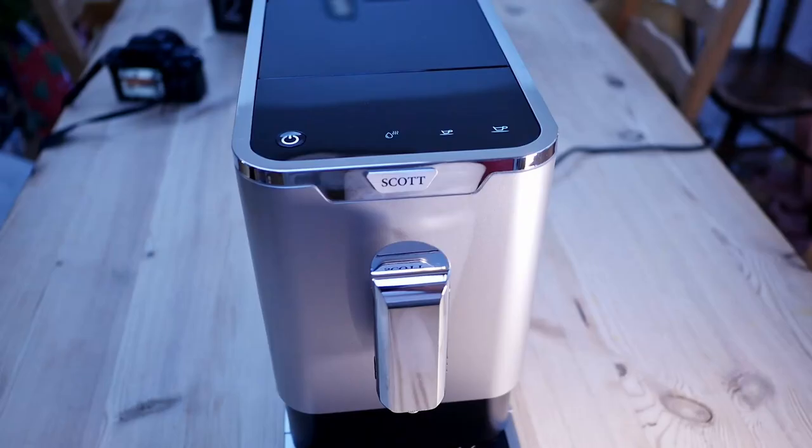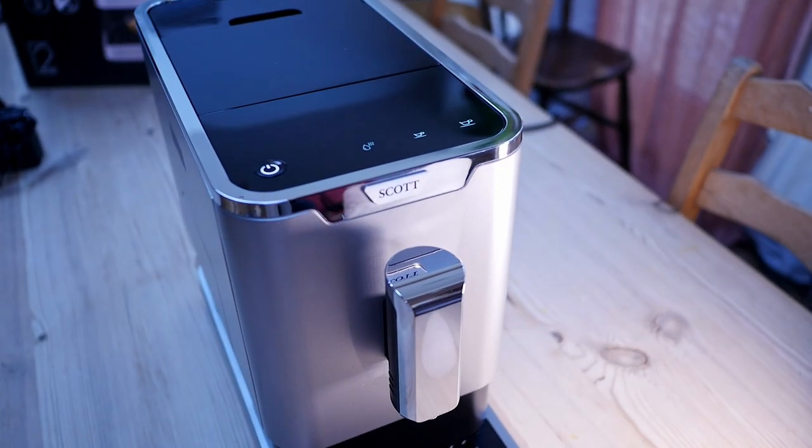For this video, I'm going to be pitting the Scott Slimissimo against the ECM Giotto. I'll be dialing in an espresso manually with this one, and seeing how it holds up against a bean-to-cup machine. Stephanie's going to help me to blind taste test the results.